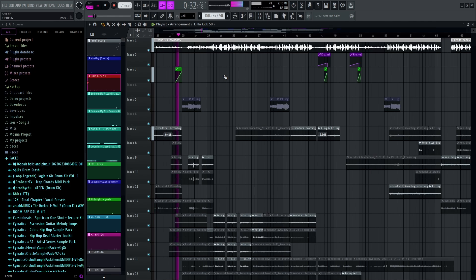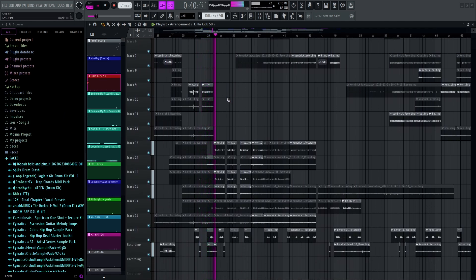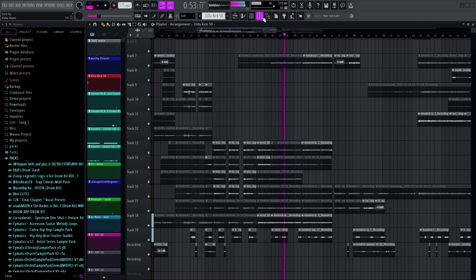I'll pull up the project. I've rendered this out into a different project so I could mix the vocals. If you like how that mix sounds — I'm still learning how to mix vocals properly — I will just show you how I done it here.